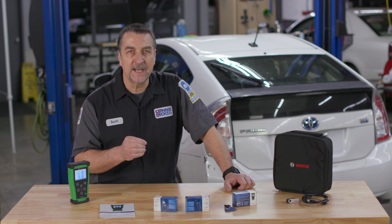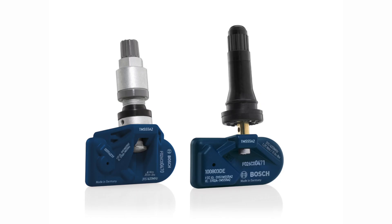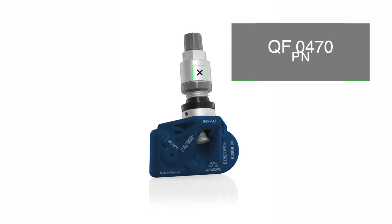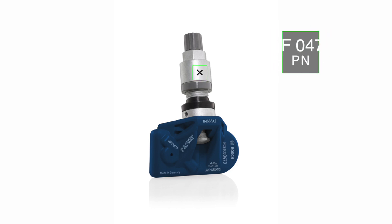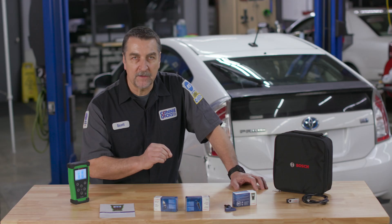Universal, compact, and easily programmable, the sensors offer a wide vehicle coverage of over 90 percent with just two part numbers. One part number covers all the metal high-speed applications and comes in silver, and one part number covers the rubber snap-in 41 millimeter black valve.